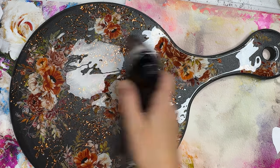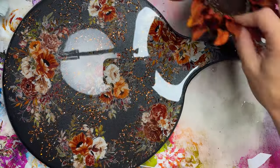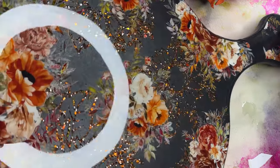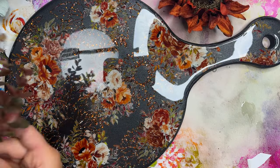Once we finished the epoxy, I'm running over with my torch to help level out that epoxy and pop all of those micro bubbles. You want to sit it to the side and cover it up with something that's going to prevent any debris from flying onto that final coat, and it'll come out beautifully smooth.